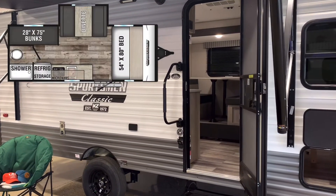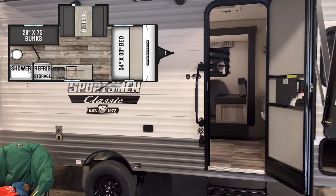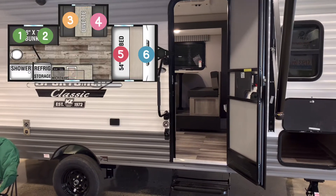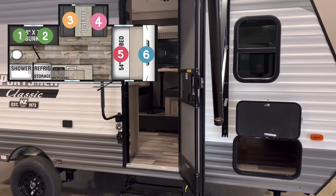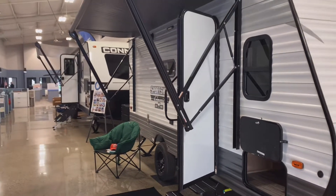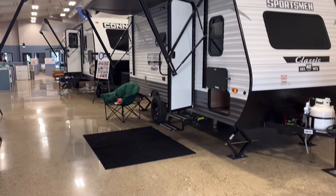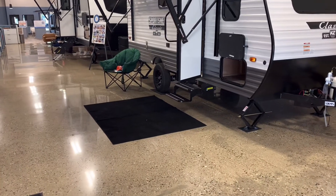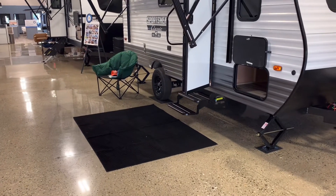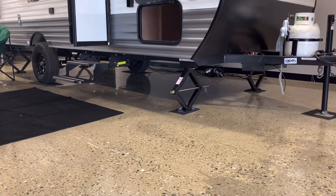It has bunk beds in the back, a slide-out, and a front bed for the parents, so it will sleep around four to six people depending on the space you want. There's a large power awning on the outside that covers the majority of the side of the camper — put your camp chairs and mat out there and have a great time. It also has four stabilizer jacks at all four corners so it will be nice and stable as you move about in the coach.